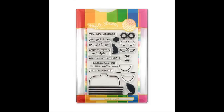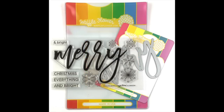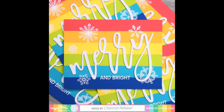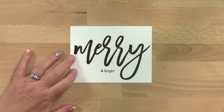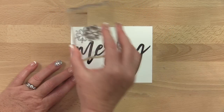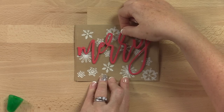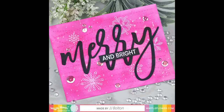The builder dies pair with the Go Girl stamps and dies. The oversized Merry combo by card maker JJ Bolton makes it easy to put together holiday cards with a bold and modern look. This combo comes with a stamp set chock full of graphic holiday images and sentiments along with coordinating word dies. The dies can be used with a stamped sentiment or by themselves.